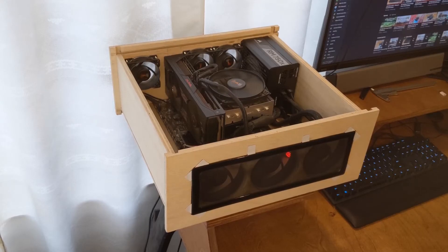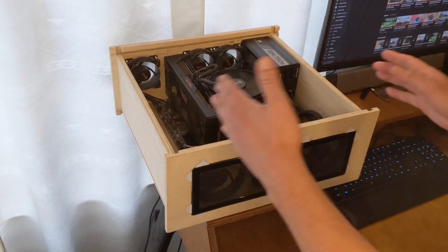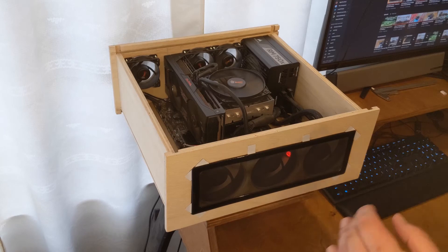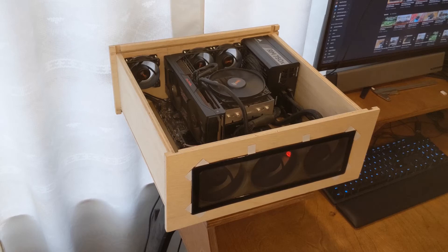If you're wondering how to build this, it's super easy — just look up how to build a drawer because that's basically what it is. It's like a kitchen drawer or a drawer for a cabinet. The only difference is that it has a top instead of being open at the top. All the dimensions for the hole sizes and hole spacing for all the parts you can find on an article from Protocase.